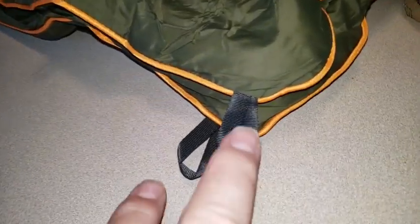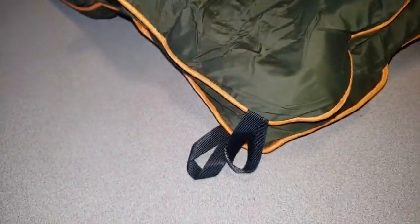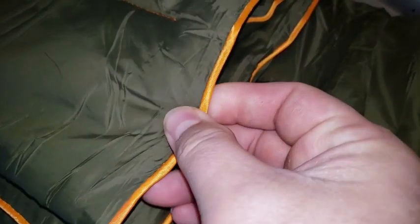All of the corners have these stake pieces so that you can stake it down on the ground so it doesn't fly away. The edges all have nice ribbed sewing to them, which is pretty sturdy.